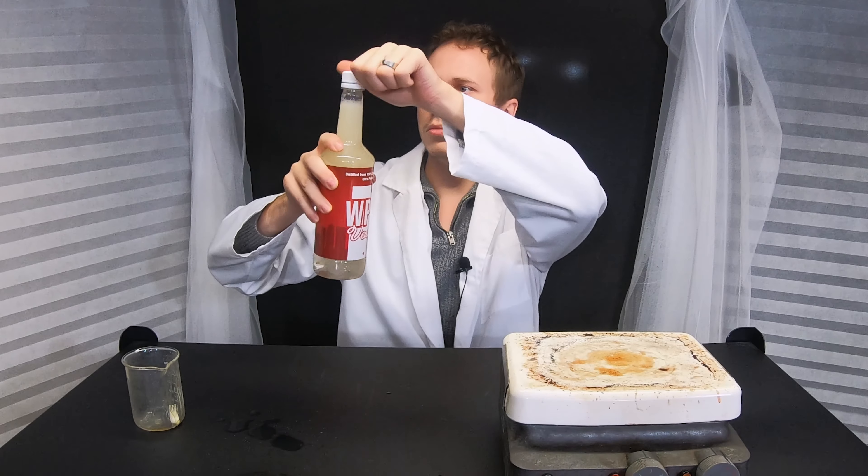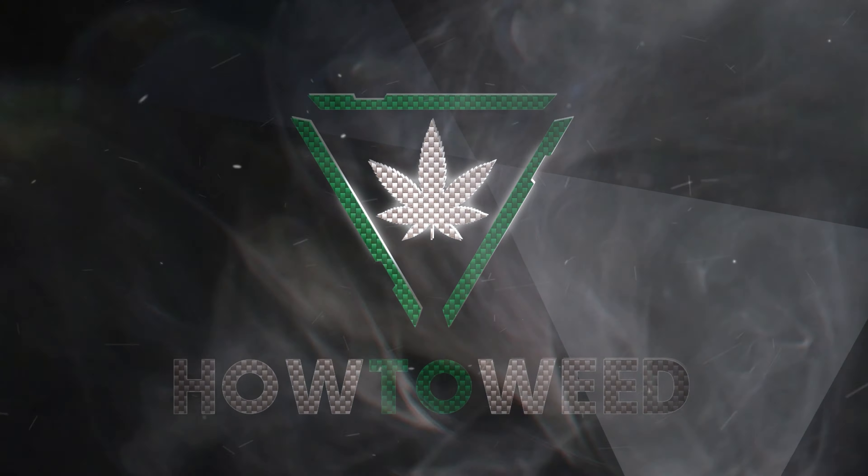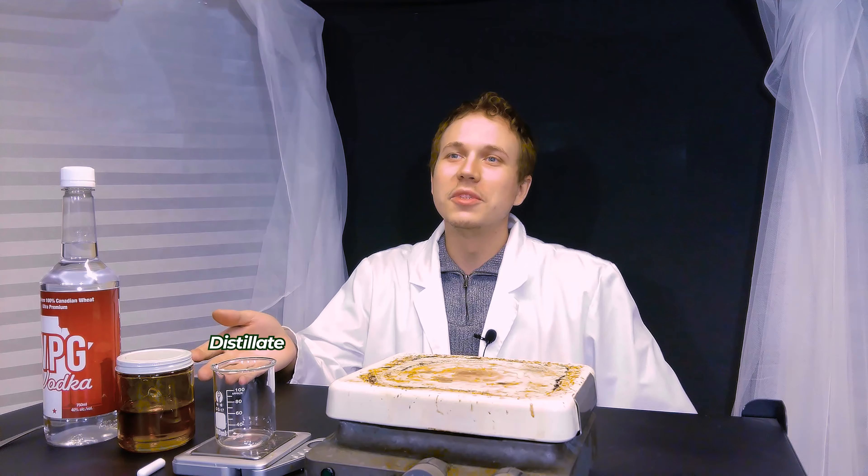Today, I'm going to show you how to make some infused vodka. In this video, I'm going to be using some distillate, but you can use any concentrate that you like. The first step is infusing a smaller portion of the alcohol with the concentrate you want to use.